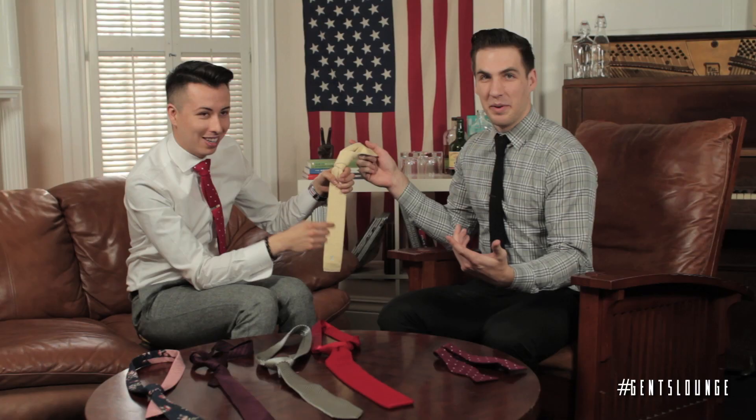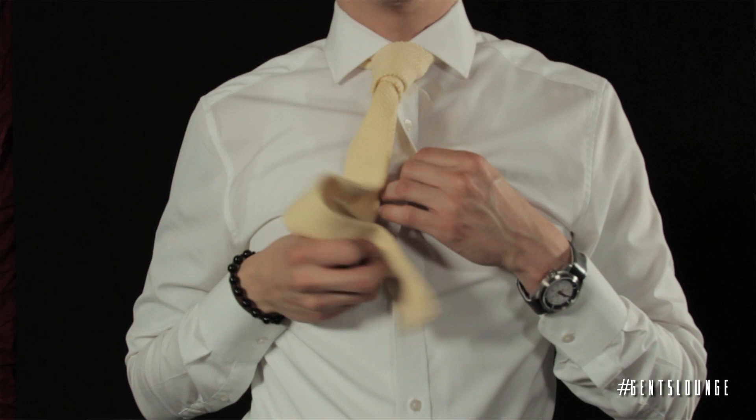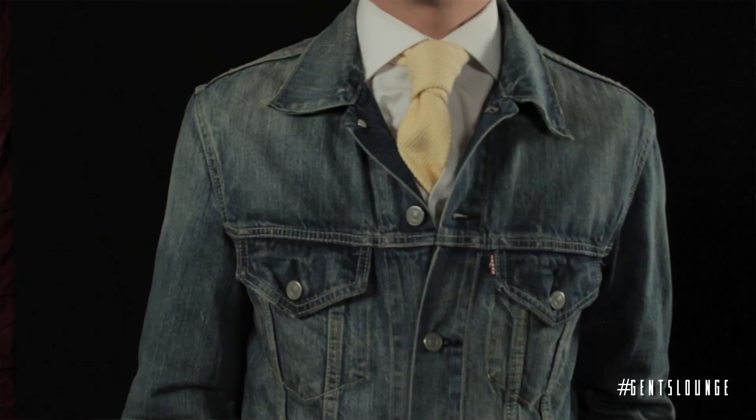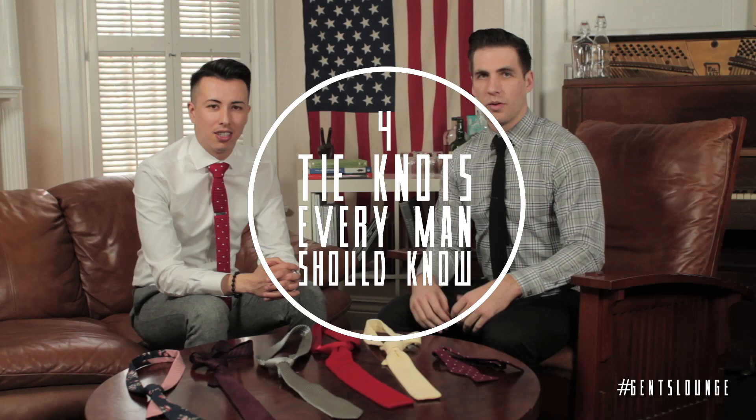What I like is that it's casual — say you're going to a not-so-fancy dinner. It's more casual, and kind of a conversation starter too, because you don't ever see a tie like that unless you're part of the Gents' Lounge. We here at the Gents' Lounge use these four knots on a regular basis, but we also think every guy should own at least one bow tie and know how to tie it himself.